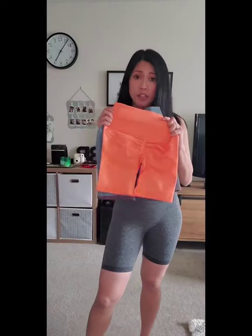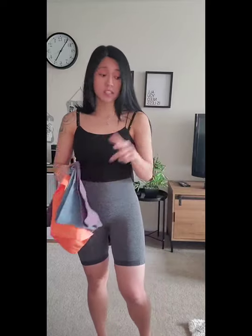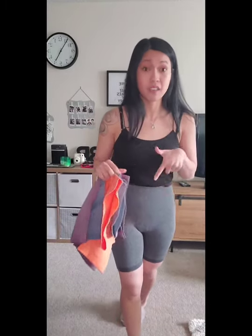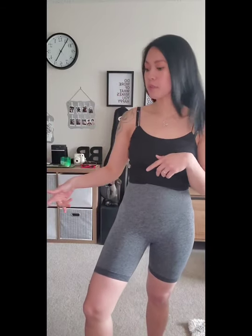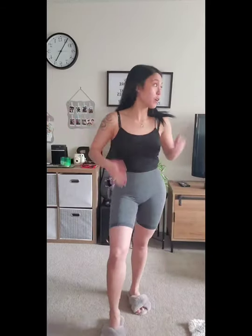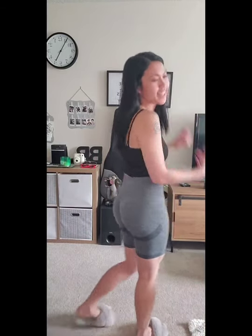I'm not sure if I should try the other colors because they're all the same style, right? But wow — this is a steal if you're watching this and looking for gym biker shorts at this price. I don't even want to take this off — I could even wear this at home with the price I paid. I'm going to try the other ones next.